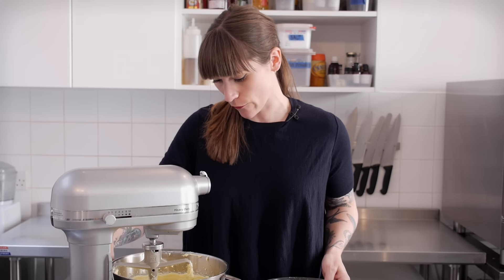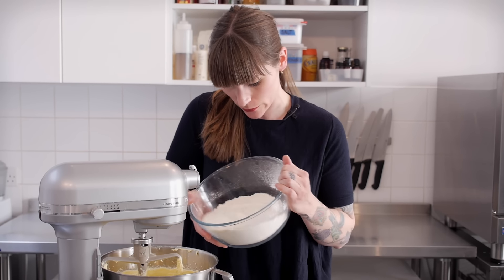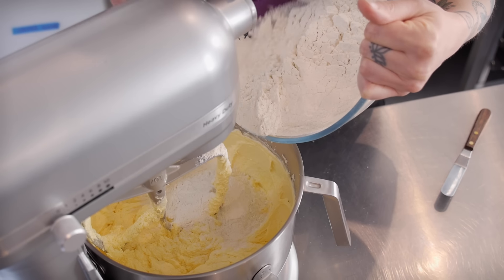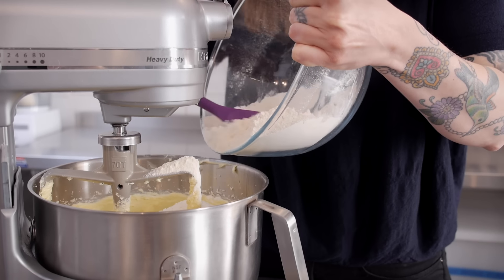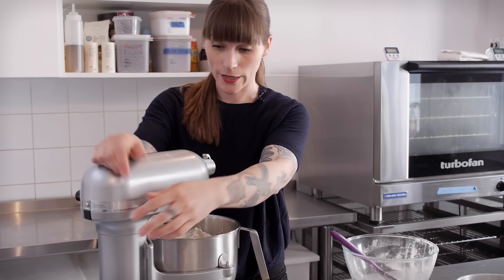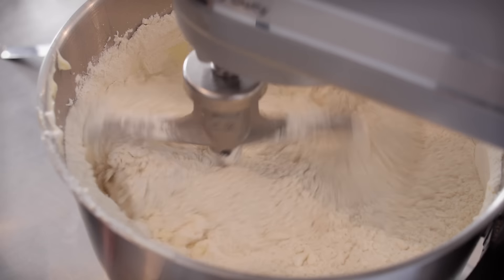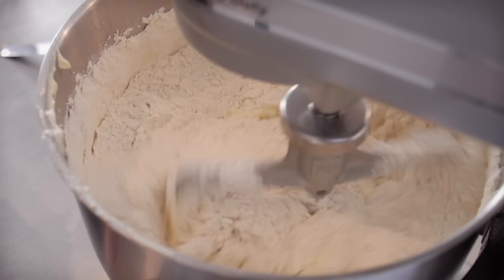It's looking pretty good right now but it needs my flour put in. So I'm just going to lower that and give myself a bit more room. I'm going to fold this in, or if you're using a mixer like me, just use the lowest speed as much as possible. You only want to mix this for the briefest time, just until all that flour is incorporated fully.